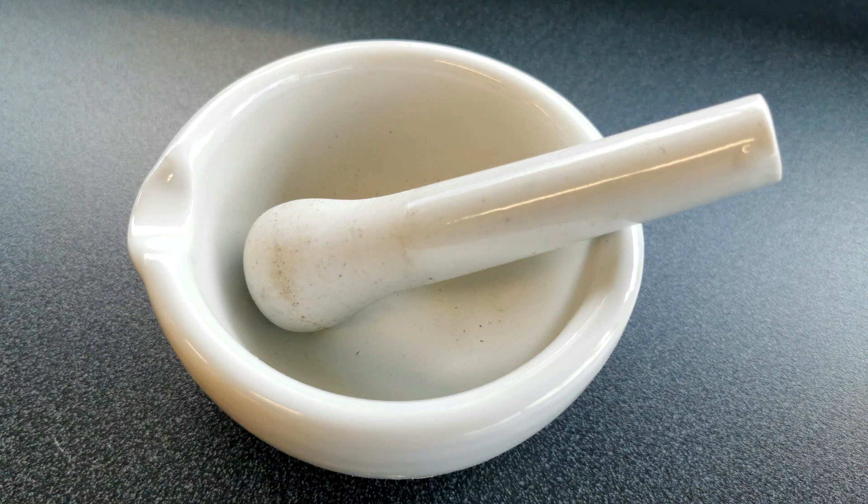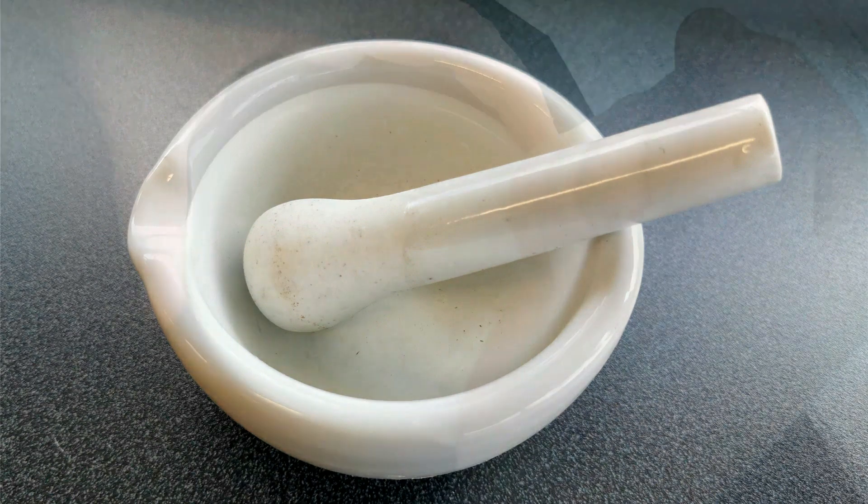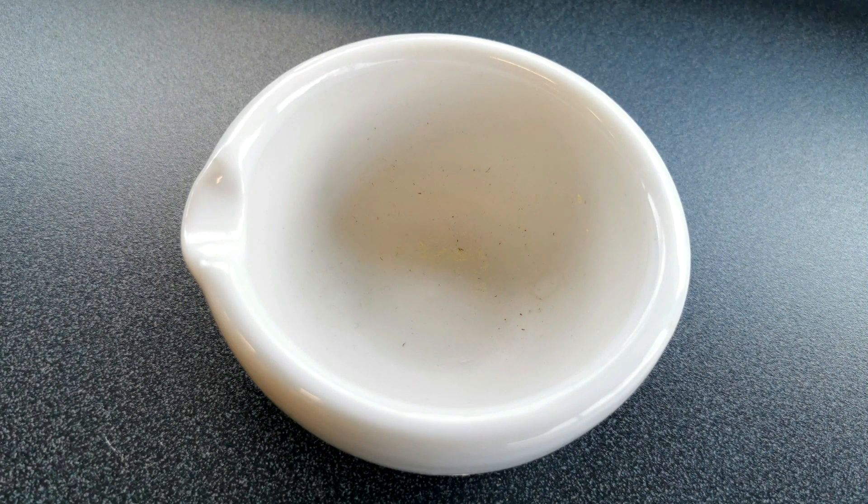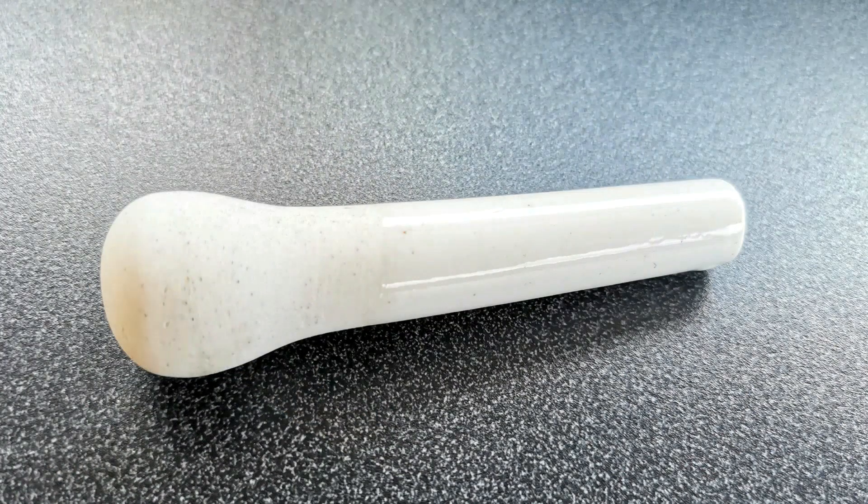Here is a mortar and pestle, used for grinding things up — in this case grinding calcium carbonate into a powder. Just so you know, the mortar is the bowl and the pestle is the rounded grinding stick. People usually just say mortar and pestle, but now you know which is which.